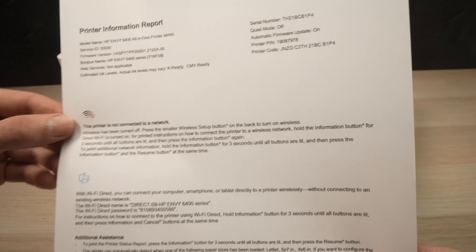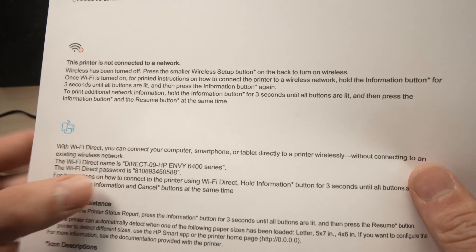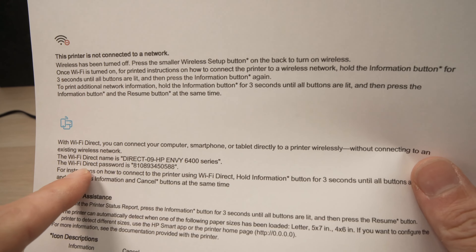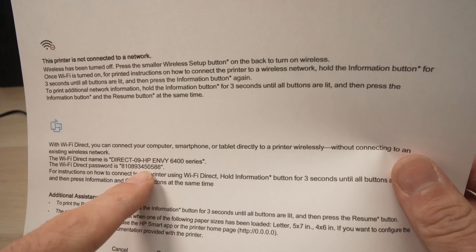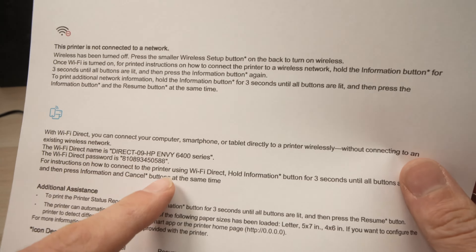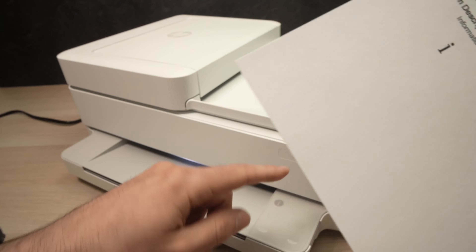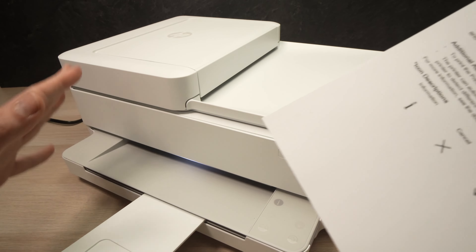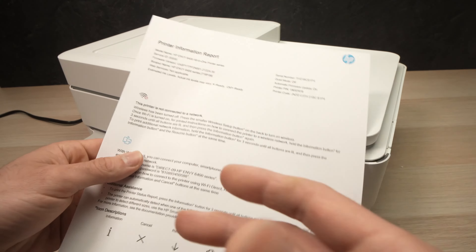Let's take a look. Right in the middle of the page, you'll see the Wi-Fi Direct logo — that's what we want. It will tell you the name of your printer, and under it, it will say the Wi-Fi Direct password followed by a number. This is the Wi-Fi password. Don't copy mine, because each printer has a different passkey password — you need to do it yourself.